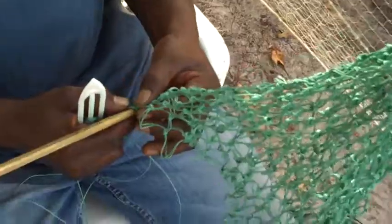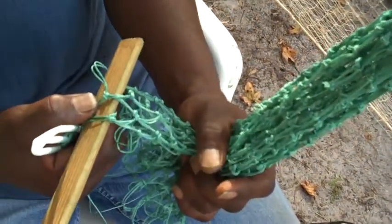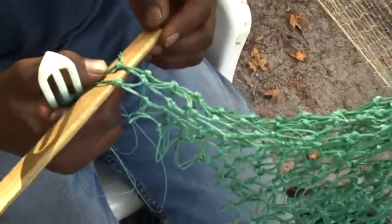If I was to sit down and knit on it every day, within about a week's time I could have somebody in the water fishing. But with me, I like to talk a lot, so it'll take me about two weeks.